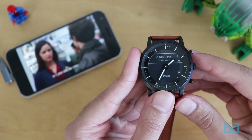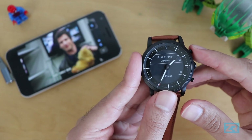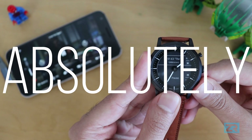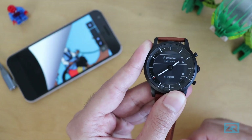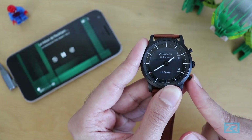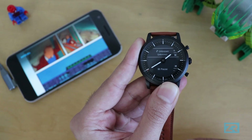Netflix is a bit of a weird one — the volume controls work fine but the media controls are a bit off. Instead of jumping back and forth, holding the top button jumps straight to the next episode, and holding the bottom button does absolutely nothing. With Prime Video it's similar: volume controls are great but holding the top button goes to the next episode and holding the bottom button does nothing. Also, just like Netflix and YouTube, you can't skip ads or skip the intro using the watch controls.